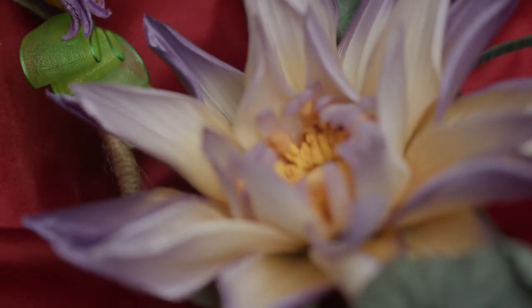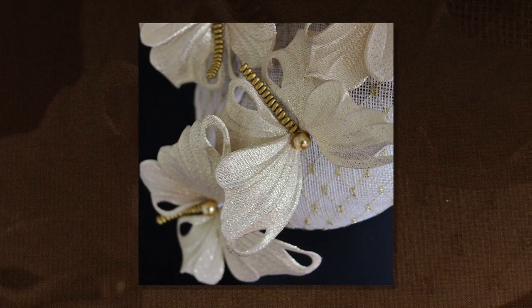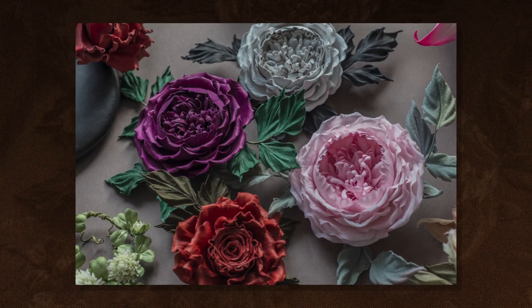I've always been drawn to the magic of growing my own plants from seeds and seeing the change they go through before my very eyes. Taking this inspiration from nature, with all its contradictions and harmonies, my work embodies a mixture of texture and color to create a sculptural 3D feel.